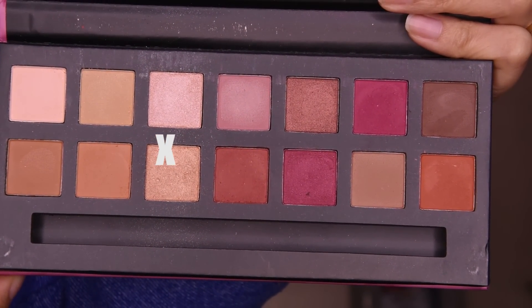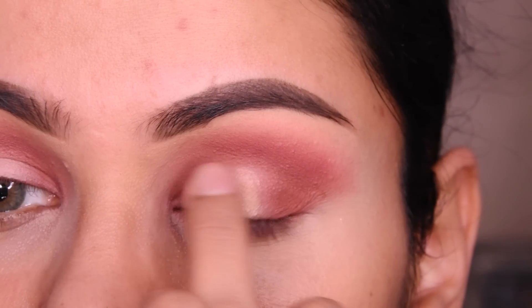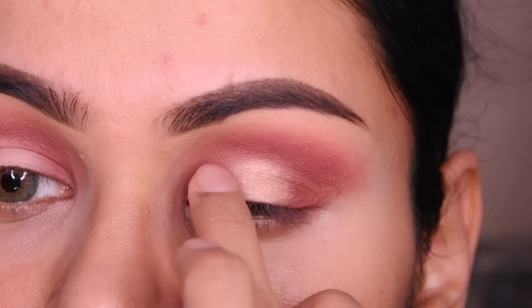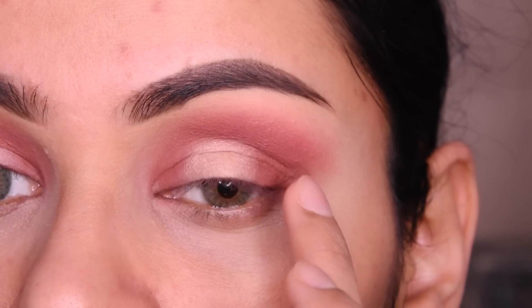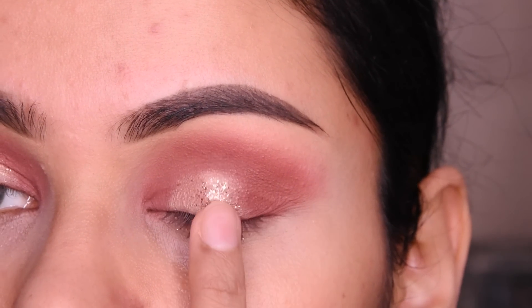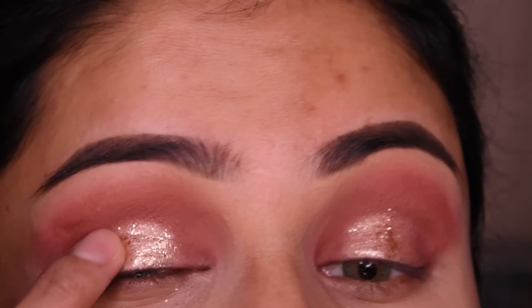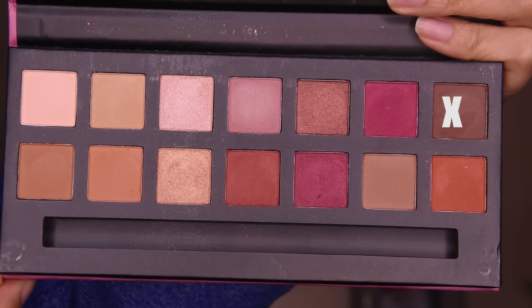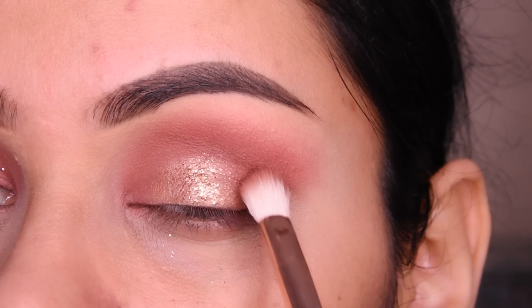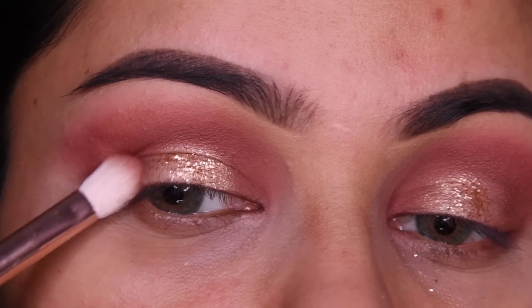Now I have taken a golden shade from this palette. Where I have put concealer, I am putting it on the finger. Put it like this and blend it, then I have put it on the glitter. Now I have put on the right glitter which is golden, and where we have put the golden shade, we will put the glitter on top of it. Now I have taken a deep brown shade and will put it on the sides — a little deeper on both sides.